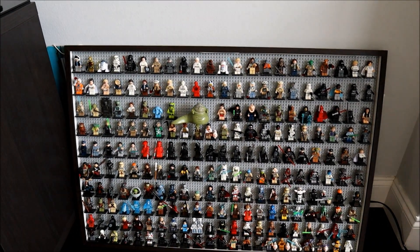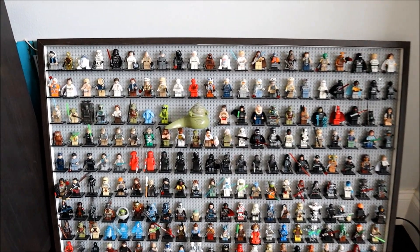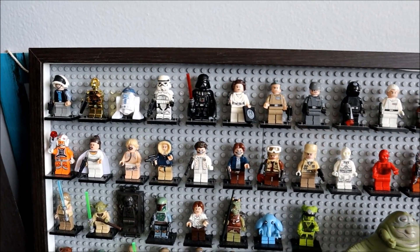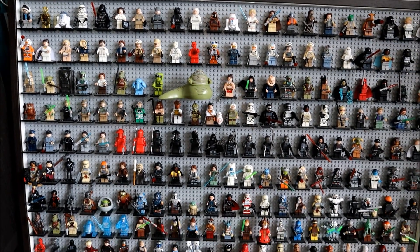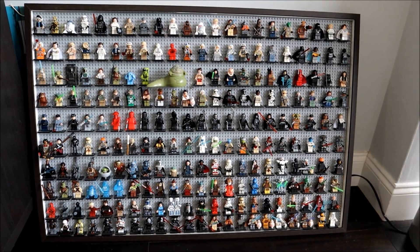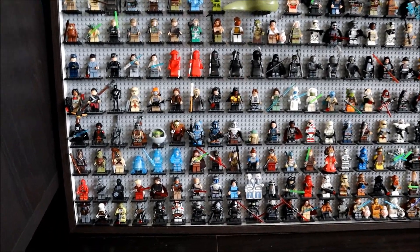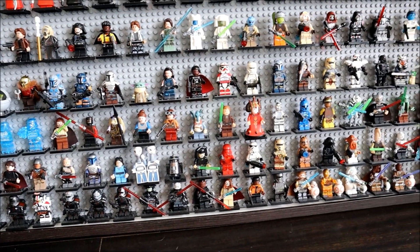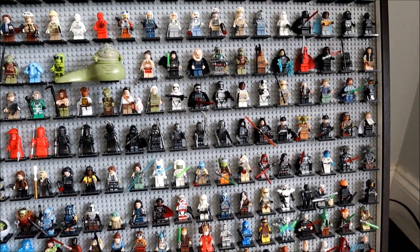The final one is this huge one right here — it has about 225 minifigures, all from Star Wars. This is how everything started; it's the first one I ever created, using an IKEA poster frame. It has about six different plates in the back, all glued together, and I'm so proud of how it turned out. But I was running out of space, and when I tried to make a bigger one it was already too heavy, so that's why I transitioned to the shadow boxes.